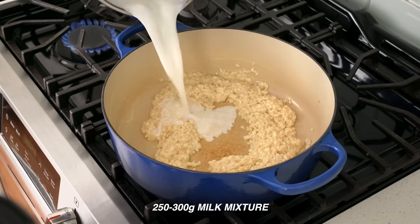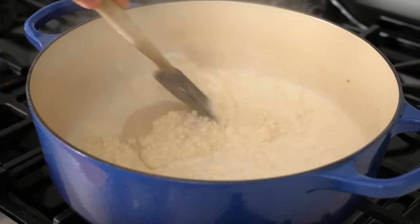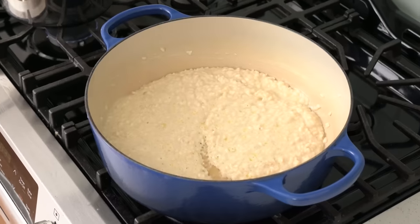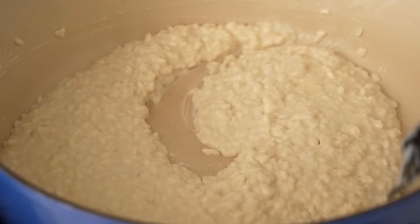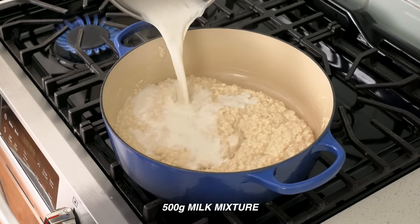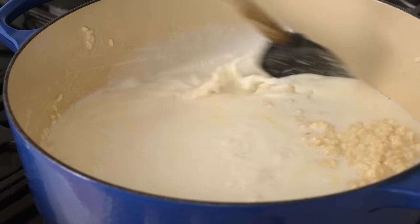In goes another quarter of my milk mixture, or about 250 to 300 grams, and I'll repeat the process — stir to combine, then let the rice absorb the milk for two to three minutes, stirring every 30 seconds or so. Once I see the butter fat on top again and the pot is looking dry, I'll stir to release any rice from the bottom. Then I'll come back with the last half of my hot milk, or about 500 grams, stir again, and from this point cook it just like regular rice.